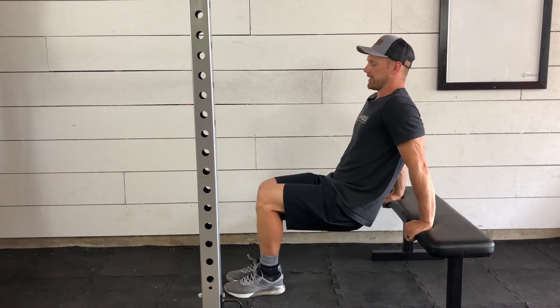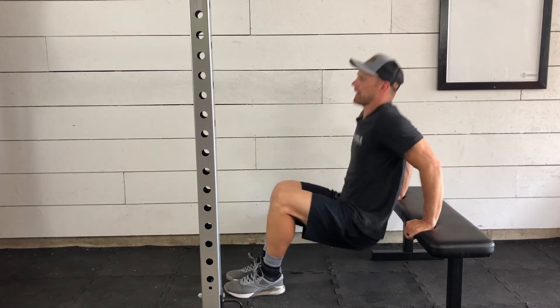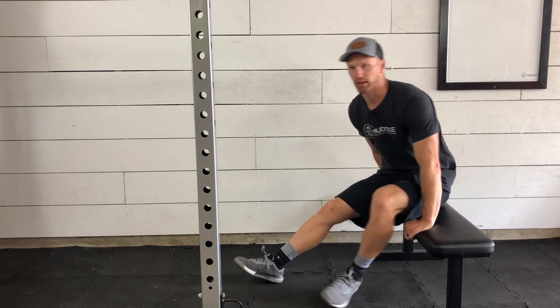Now, we can bring the knees in, which gives us a little bit of extra help from the lower body — still keeping my backside and my back close to the bench and extending all the way at the top.